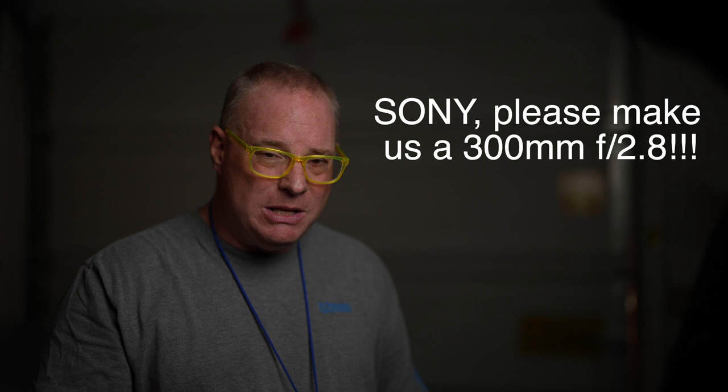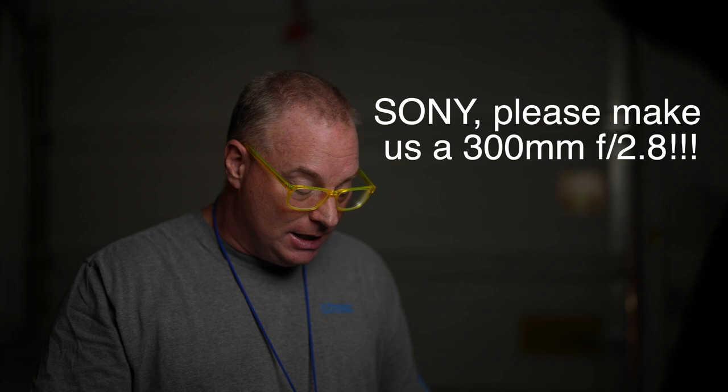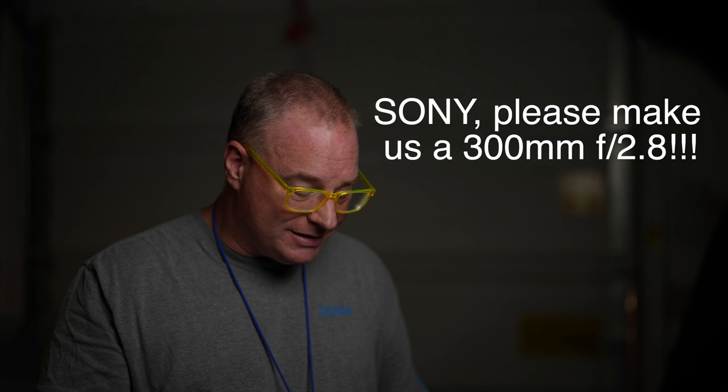They can't afford an $11,000 lens. That's like buying a second car for many people. And having a less expensive 300mm 2.8 option would be great. My buddy Chuckles, otherwise known as Chuck Burton — he's a retired Associated Press photographer — says that the 300mm 2.8 is the most versatile lens ever made for news and sports.